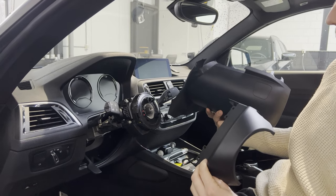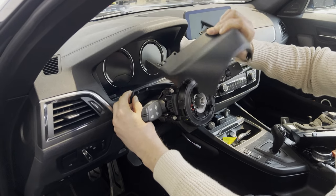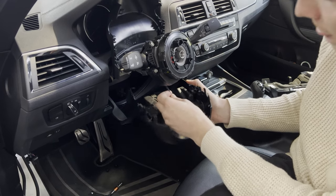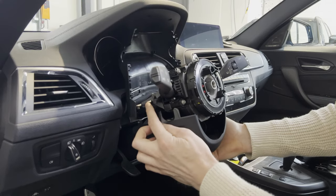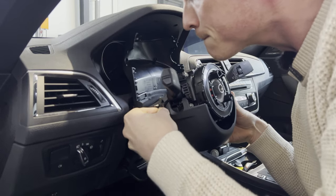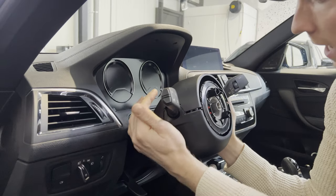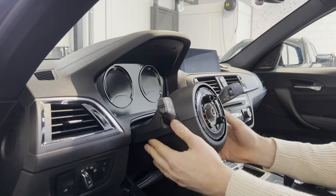We're going to start with the upper part and then the lower part. These four leather pieces pop into the upper part of the trim. Then we're going to reconnect the key fob recognition coil. So then we have to line up these metal tabs with these plastic notches, use a bit of force, and then pop this panel back in. And there we have it.